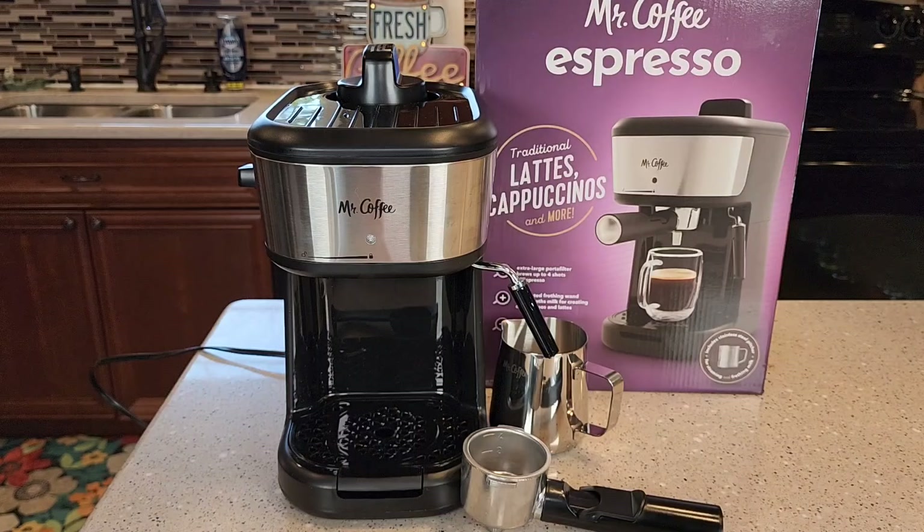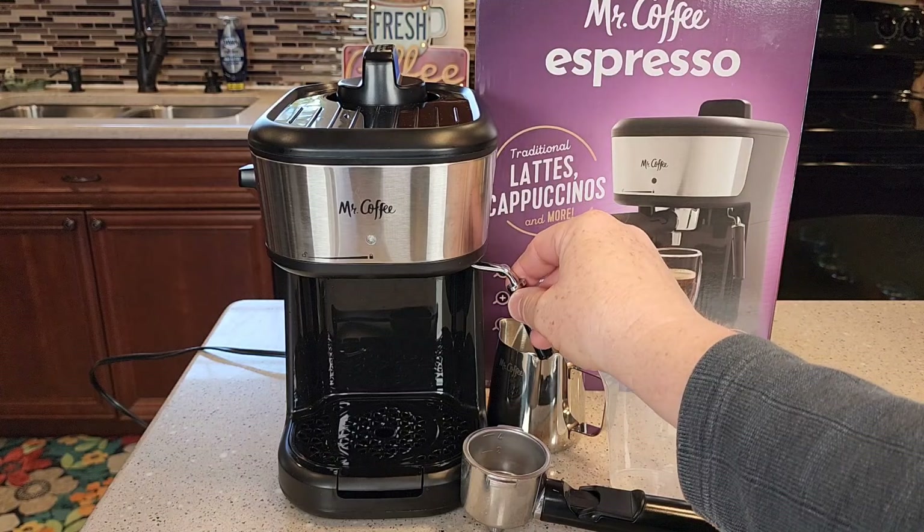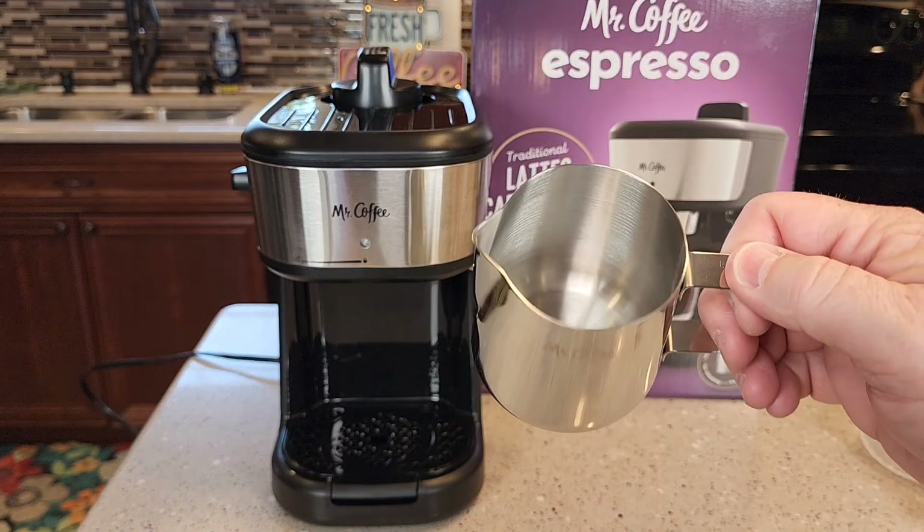You've got to have this measuring cup — this is very important because each time you make an espresso you've got to pour in the correct amount of water. It's got a milk frothing wand, and it moves in and out. This one did come with a milk frothing jug but yours may or may not come with this.